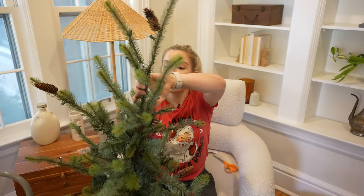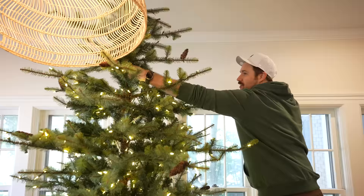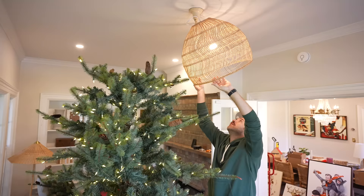Because this tree is ten feet tall and our ceilings are nine feet tall, we're just going to take the top branch and bend it down. Artificial trees are really easy to decorate because you can bend and mold and adjust the branches wherever you need them to go.